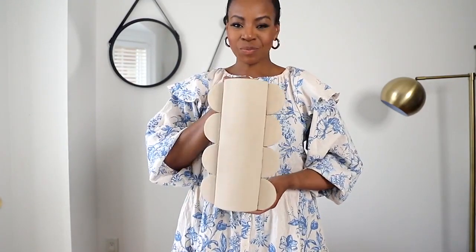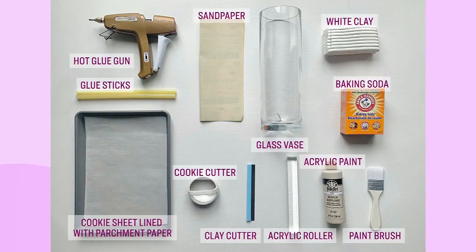If you're tired of the glass vases you have at home, we've got a great DIY to give them a refresh. Monique is going to show us how to turn those boring old vessels into faux ceramic masterpieces. Here's what you'll need: a glass vase, clay, an acrylic roller, clay cutter, ruler or knife, acrylic paint, baking soda, an old cookie cutter or glass, sandpaper, hot glue gun, and a cookie sheet lined with parchment paper.